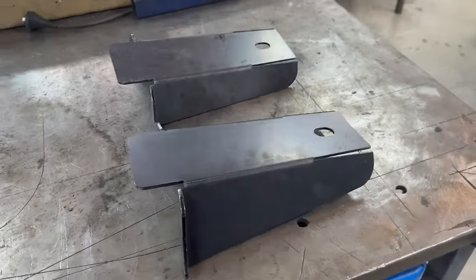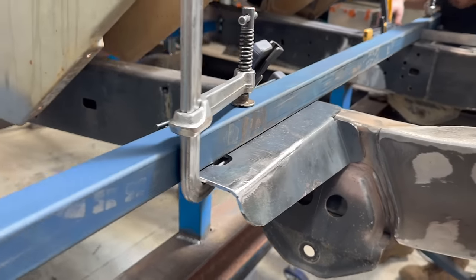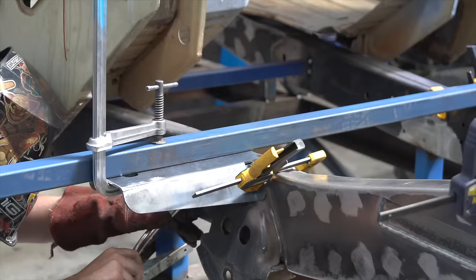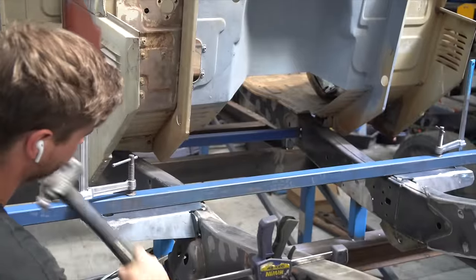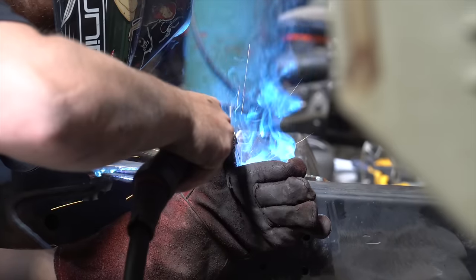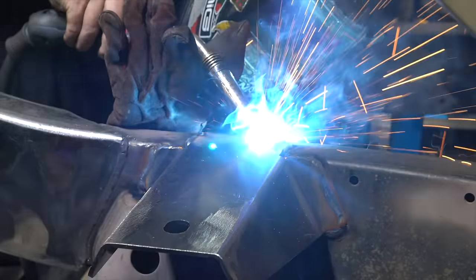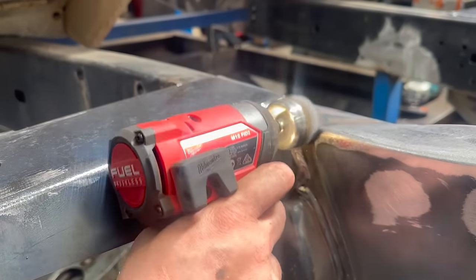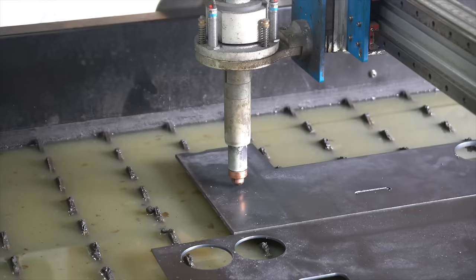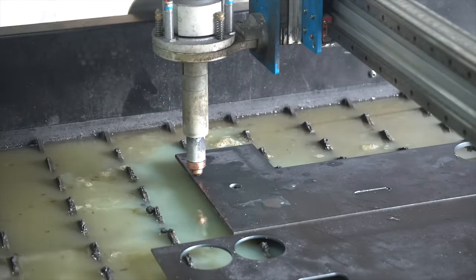To mount the cab, we're using McKinnon's Cruisers front body mounts. They're a tried and tested design, nice, simple and easy to paint. Connor is now lining up the mounts before they get tacked up. The kit comes with rear body mounts as well, but due to the custom nature of the chassis we're making our own to suit, which is what's been cut out on the plasma table now.